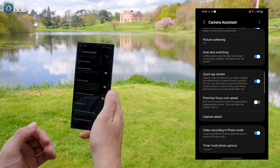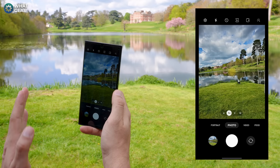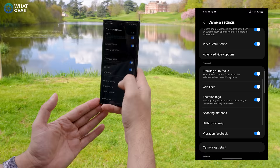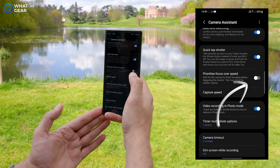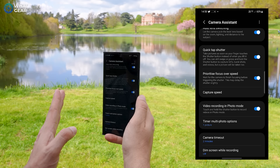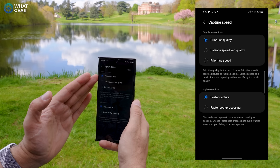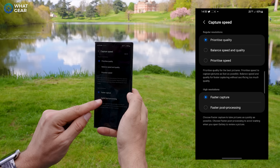One problem a lot of people have when taking photos on phones is nailing the focus, particularly if it's a bird, dog, cat, or something like that. There is a setting within the Camera Assistant settings that can help. Go to Camera Assistant and scroll down to where it says priority focus over speed — what will happen now is it won't capture the photo until it knows it's nailed the focus. Just below that you'll see capture speed, where you can adjust according to what you're shooting: prioritize speed, balance speed and quality, or prioritize quality.